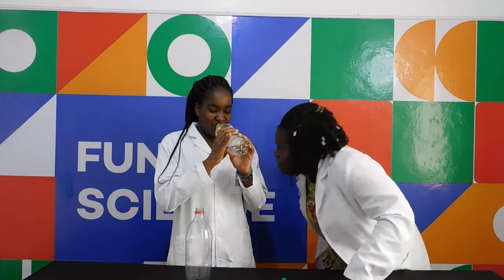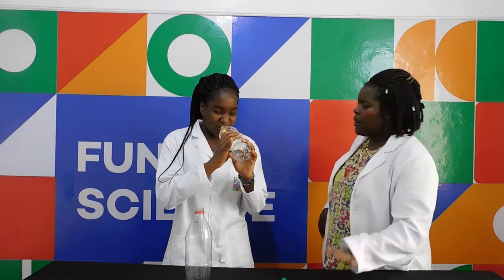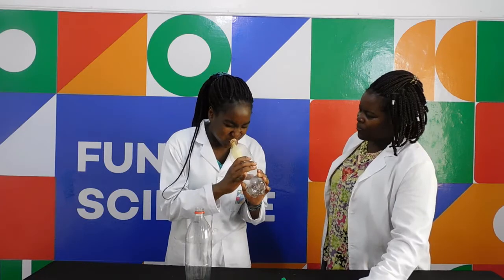Now, why don't you try and blow this balloon and see if you can blow it up. Just blow — don't burst it, just blow. Come on, blow! How are your cheeks feeling? Try again, it needs to work. Blow!